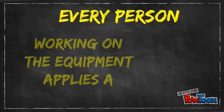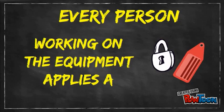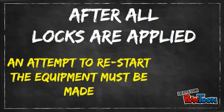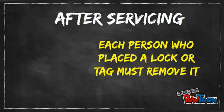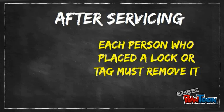Every person who will be working on the equipment applies a lock or a tag to each energy-isolating device. For complex equipment with many energy sources, a group lockout is permitted. After locks are applied, an attempt to restart the equipment must be made to verify the equipment cannot be restarted before servicing begins. After servicing, each person who placed a lock or a tag must remove it before the equipment is started.